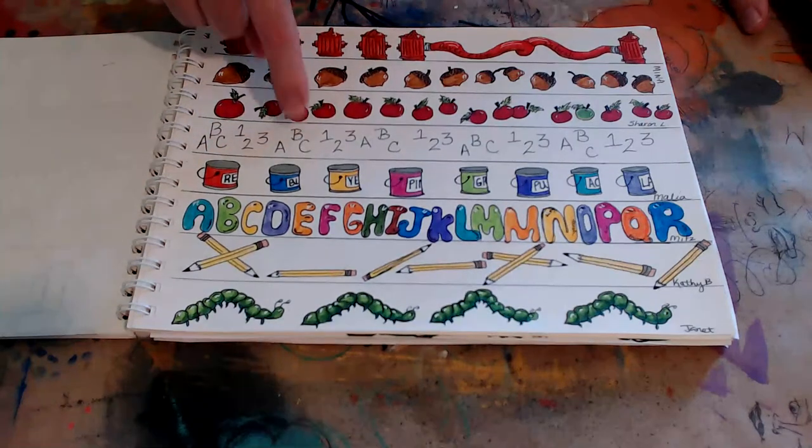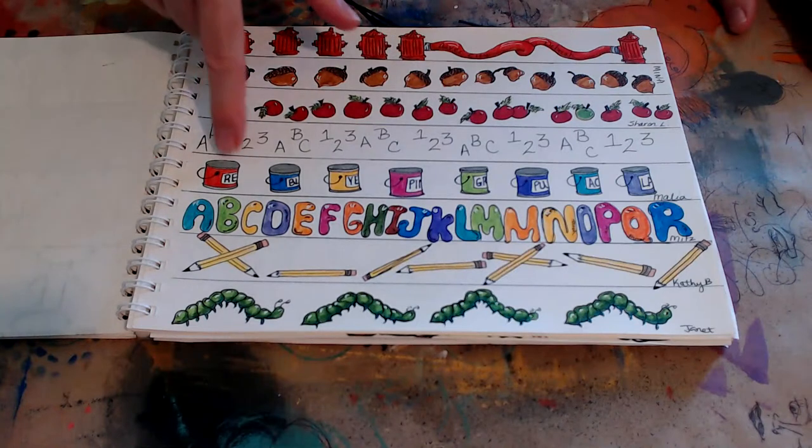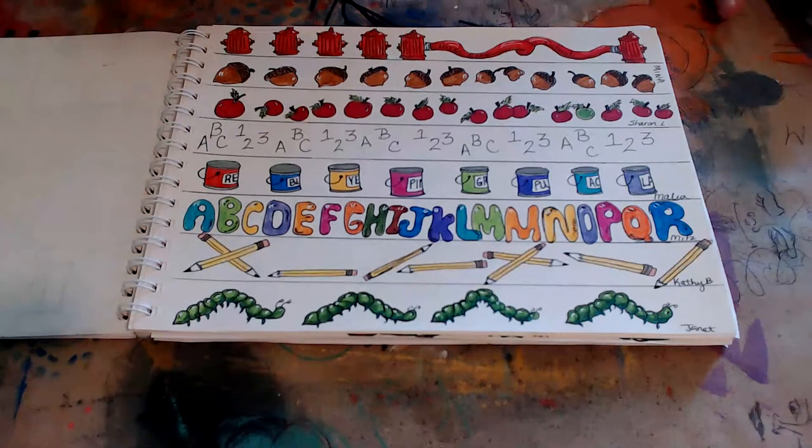I loved doing the paint buckets — they were a lot of fun. And balloon letters, because we were talking about 1970s lettering.